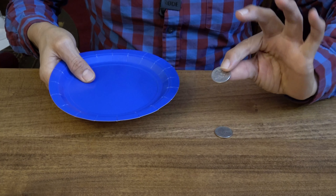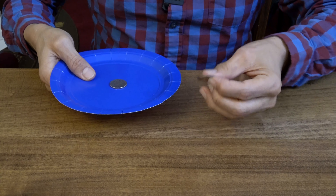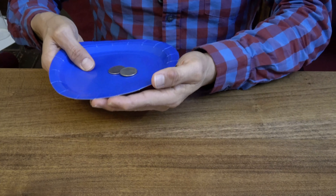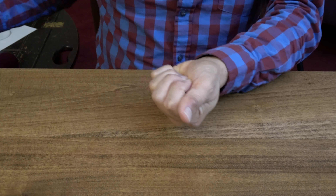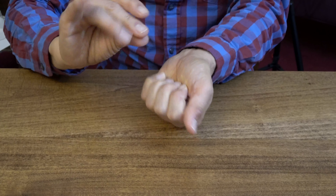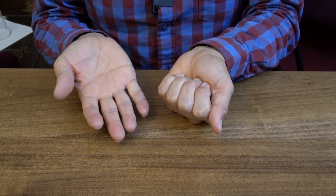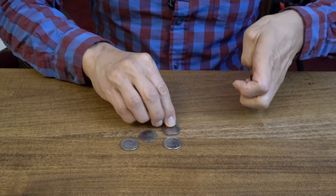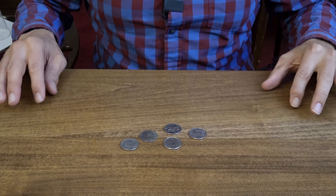We're going to start here with one, two coins. Let's try and do a little magic here. Wave the hand — and I think we want some more. And yes, I think it happened. There's one, two, three, four, five coins.